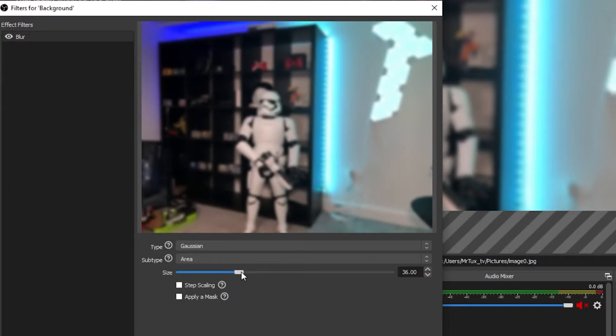Go lightly with it — blur it too much and it just looks bad. We're using our Sony A5100 as an example, and you can see how much I actually blur the background. It really just gives a hint of blur, so use discretion — light touches. You can also use the color correction filter in OBS to touch up anything else you want. Then I'll show you how to add in LEDs.